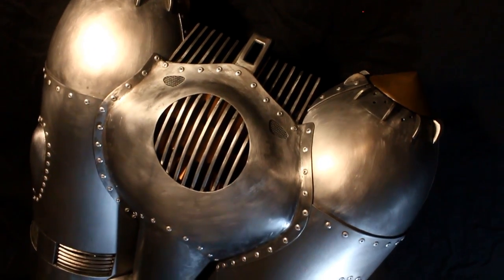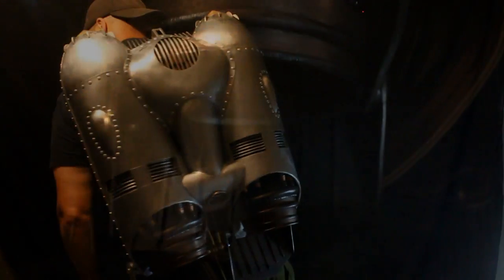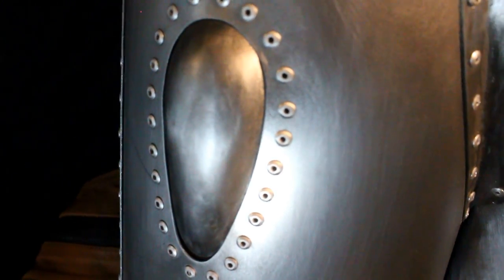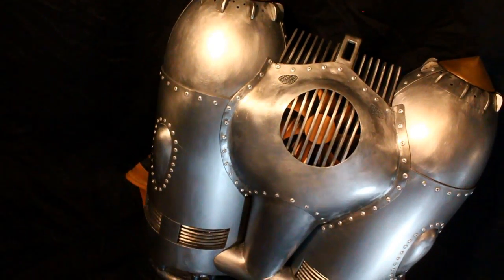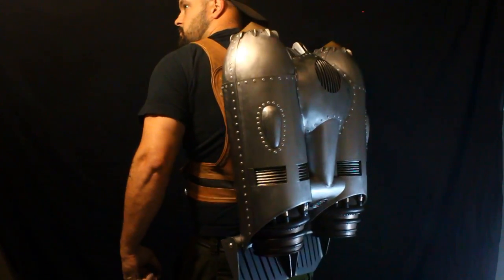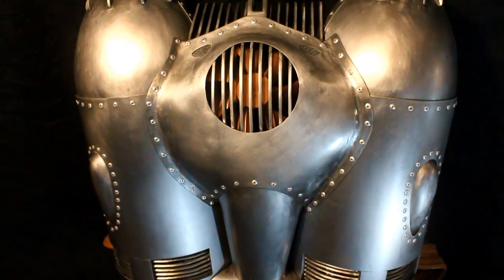There you have it, guys. I know I say it every time, but this is the coolest thing I've ever built. And you've seen my car — and my car is awesome — this thing is better than my car. Definitely going on display. No, I will not sell it to you, and no, I will not build you one unless you offer me stupid amounts of money, so please don't ask. Total weight, if you're wondering, is 30 pounds.